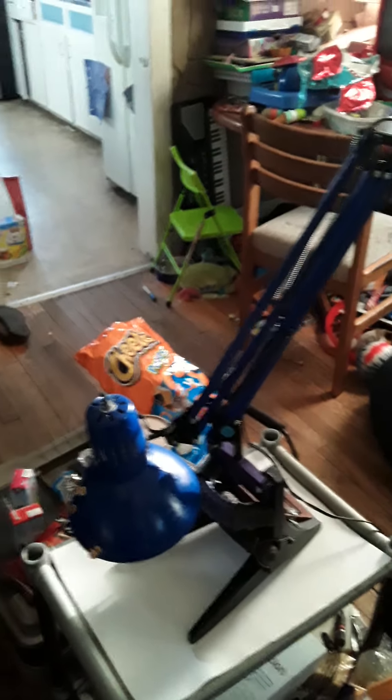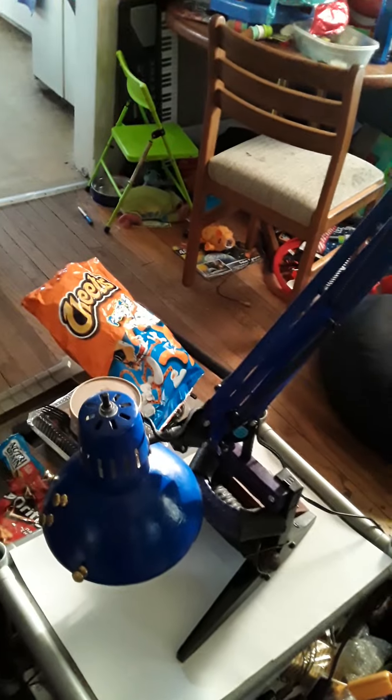Here's the lamp I found. I got this at a thrift store for $14 — well, it was half off, so $7.